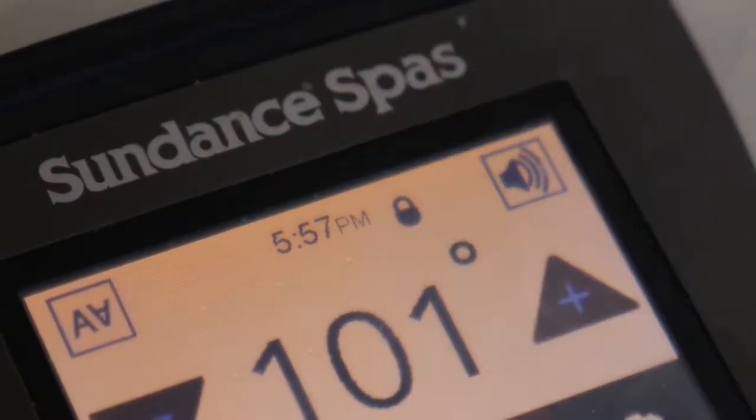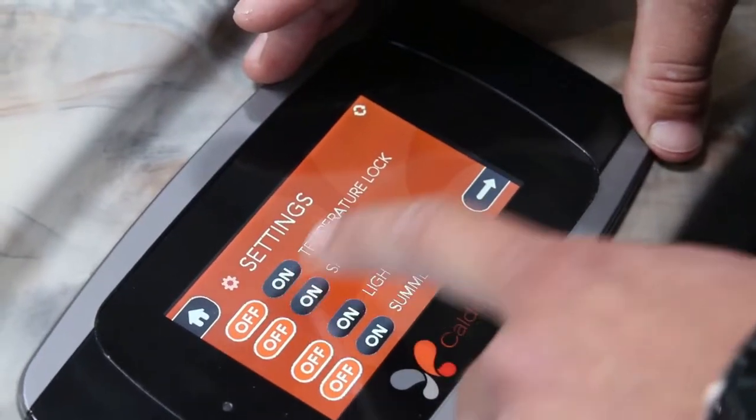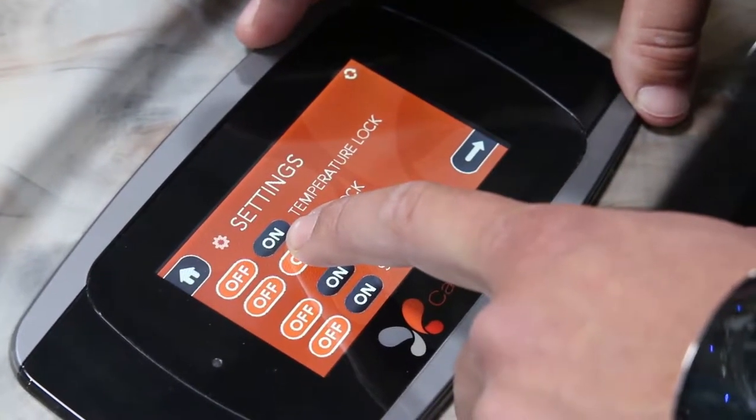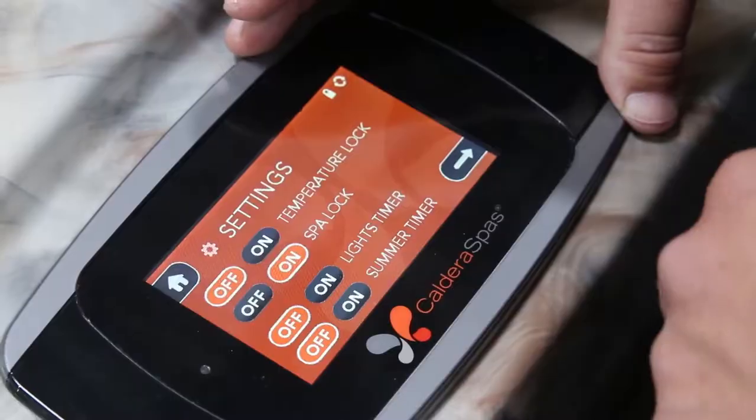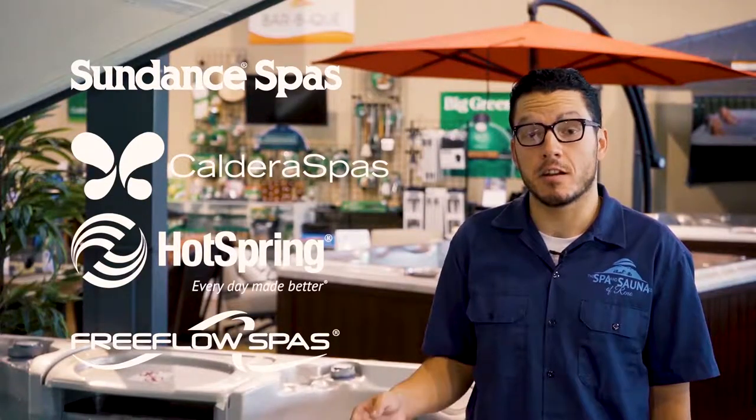If you come out to your spa and find that you can't operate the display screen, there's a good chance that it's been locked. Your screen can be locked in any number of ways, and the best way to figure out how to unlock your screen is to consult your owner's manual. In the blog post, you'll find links to the owner's manuals for some of the most popular brands we carry here in the store.